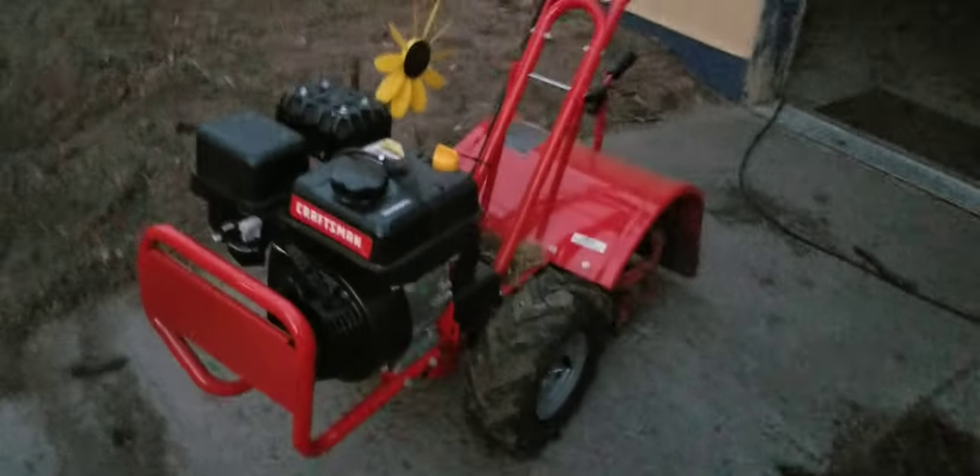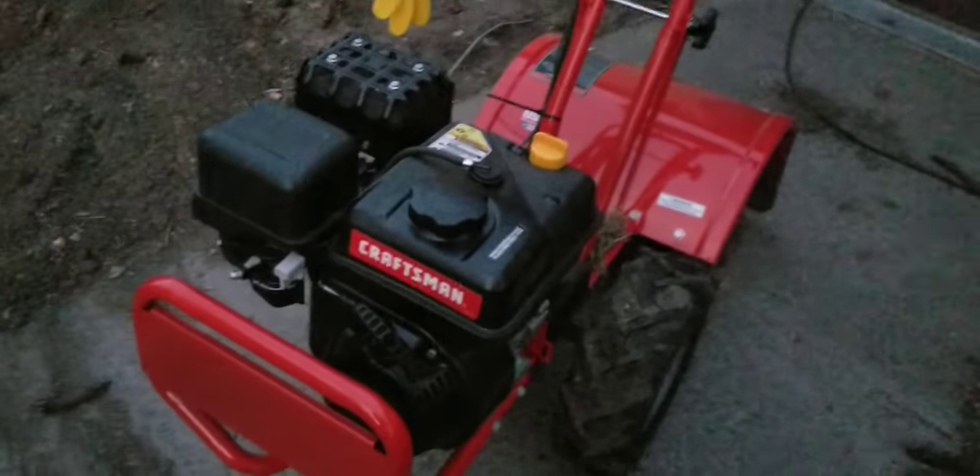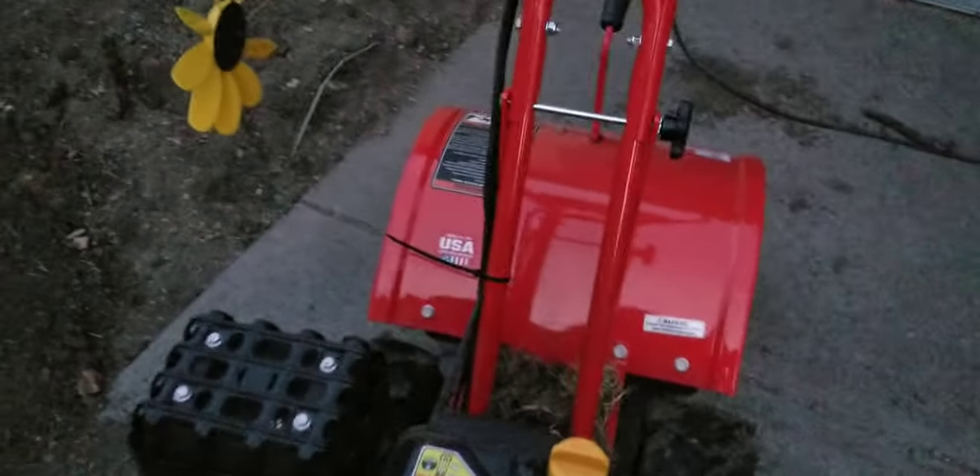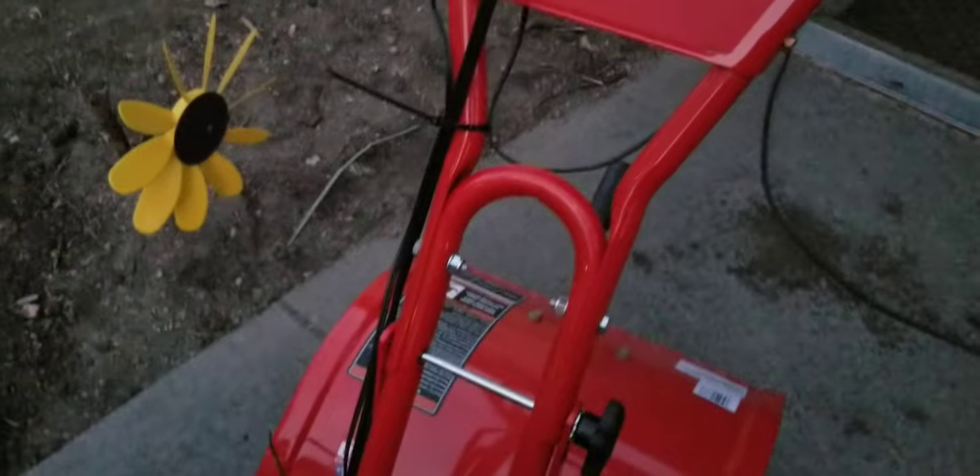Basically what happened was we were going to till today because it was up near 70 degrees. But unfortunately my brand new tiller that I had bought last season just chose not to work this time. We could not get it started and we're not sure what's wrong with it. So we're going to have to call somebody to come out and look at it or haul it over to them and have them fix it. This is a Craftsman tiller — I didn't really show anybody the tiller last season, but it is a Craftsman. We bought it last season and it was over $900 — I think over $1,000 with tax.